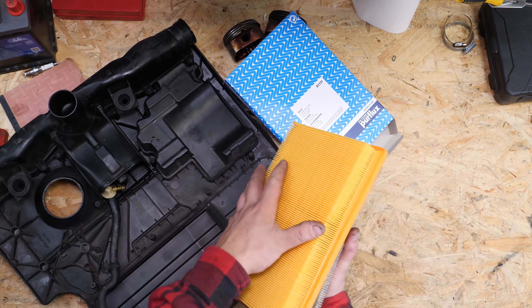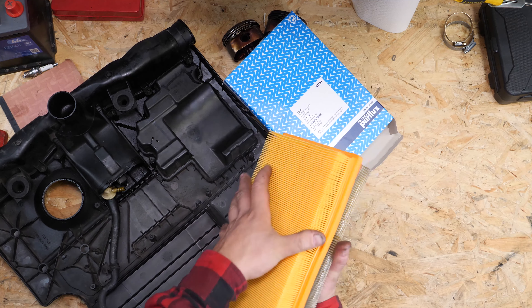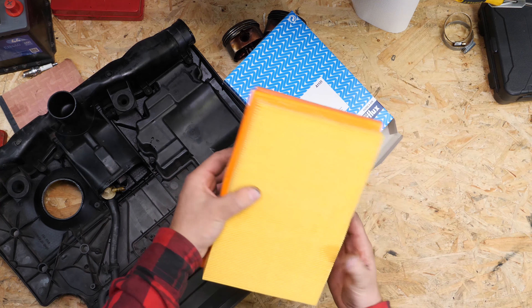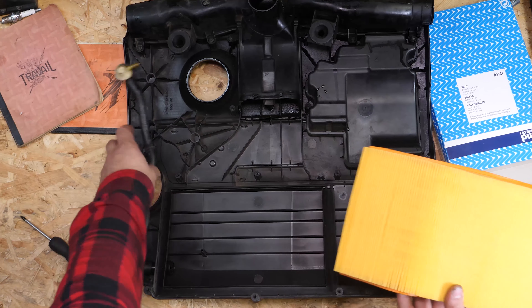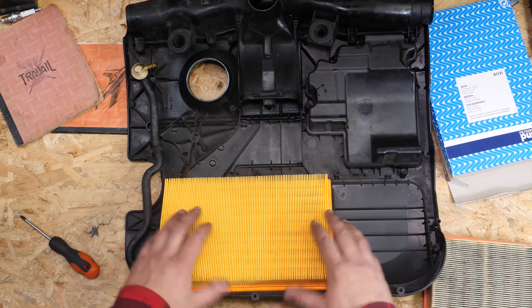Antes de poner el nuevo, es importante limpiar las impurezas que quedan en el compartimento del filtro. Vuelve a colocar el filtro y asegúrate de que la brida de caucho está bien colocada en su sitio.